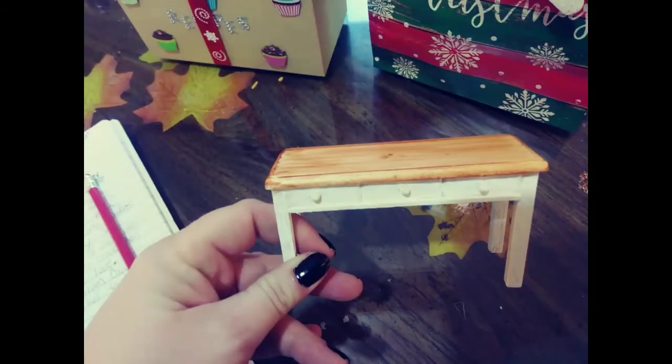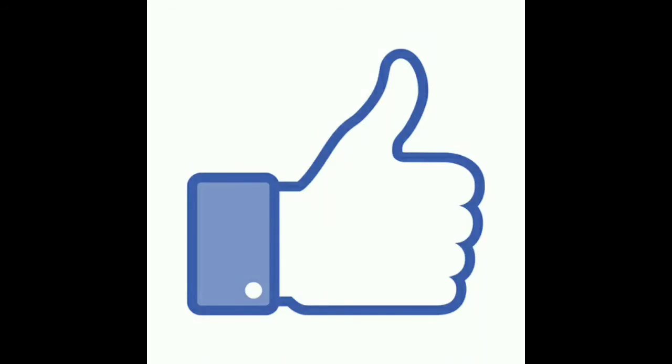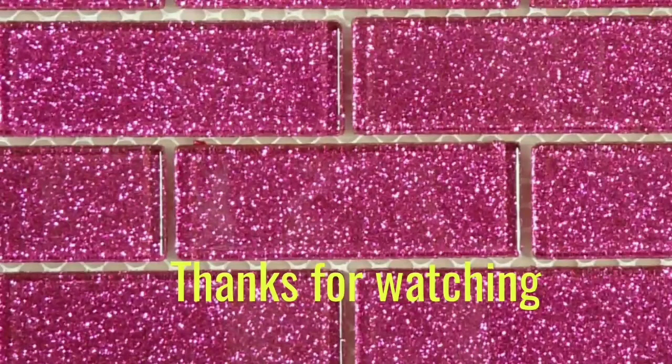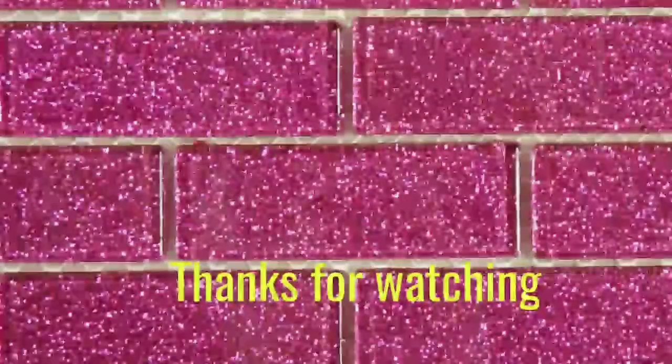Some Barbie somewhere is going to love this farmhouse table. This container with the cookie mixes will be able to hold the cookies after they're done. Thanks so much for watching, and see you in the next video. Don't forget to go check out Candice's channel now.